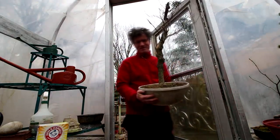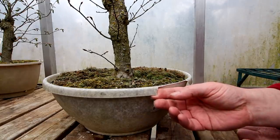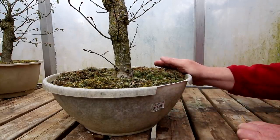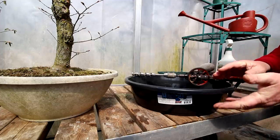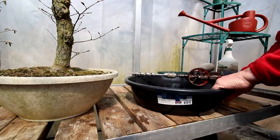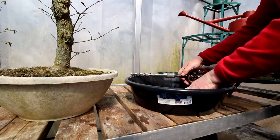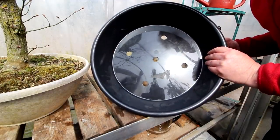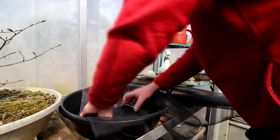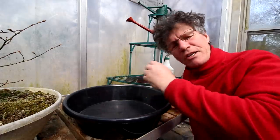Here it is. The pot the elm is in now is starting to get brittle and it's cracking away at the edges, so I need to find a new, tougher pot. This is really good tough quality plastic — I think this will last for many, many years. I'll have to drill some drainage holes in the bottom. The Miller Falls drill came through again — I got my five drainage holes drilled in the bottom.